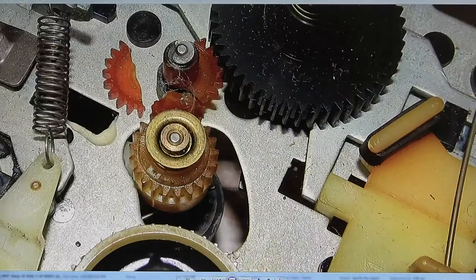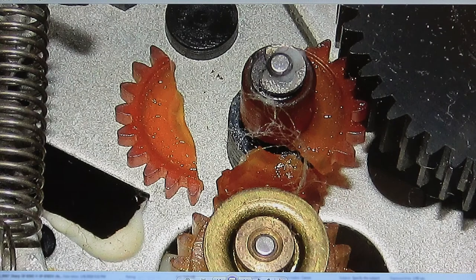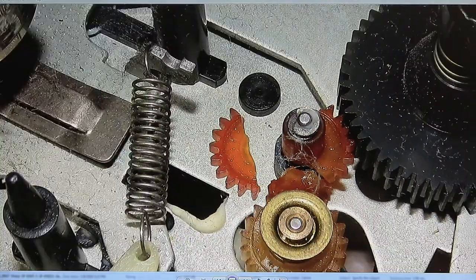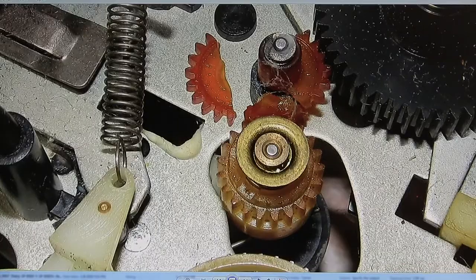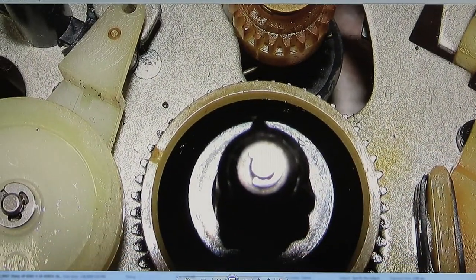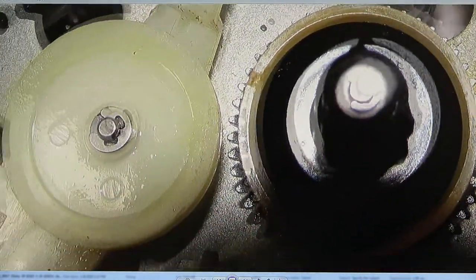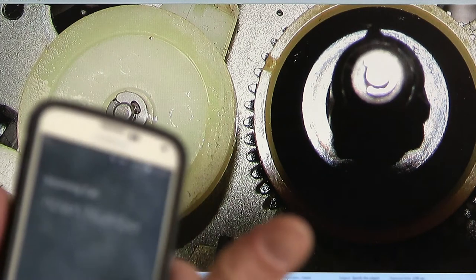And then it happened — this cracked and broke. So this is the rewind gear, and this right here — this one right here — that's the idler that drives either the rewind, which is the big black one here, or this one which is the fast forward. And then the sun ringing — just another unknown number.